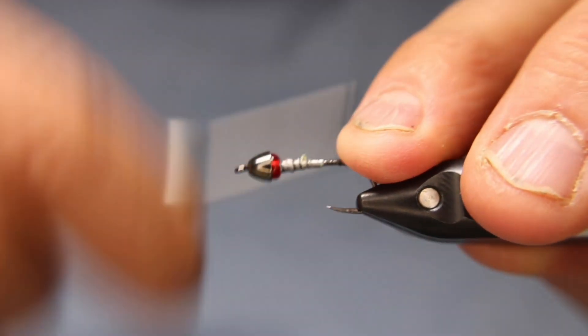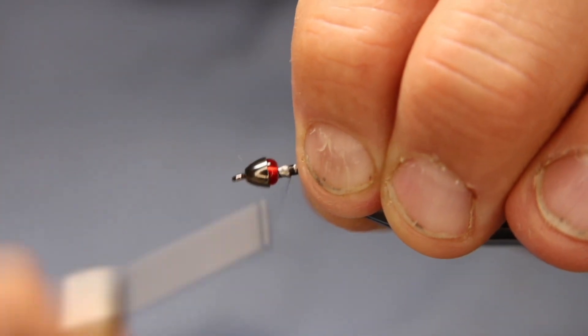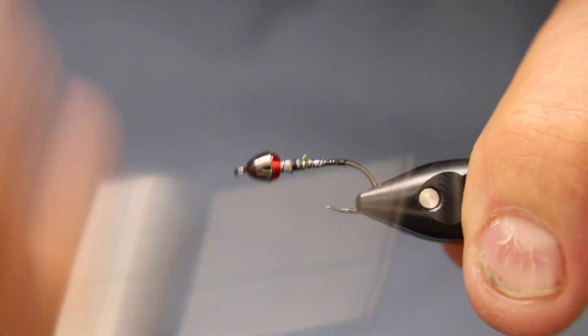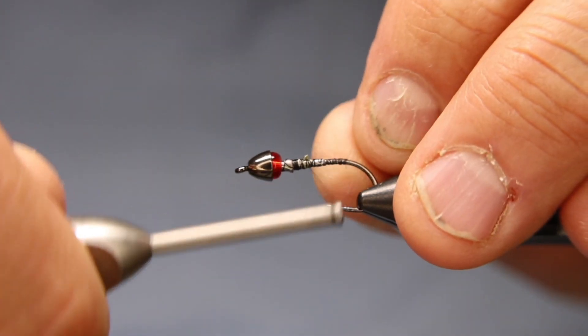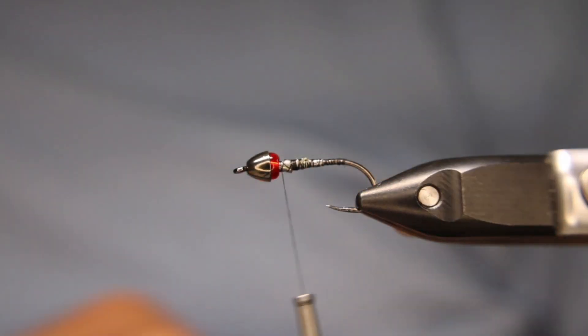I'll go back over top of that just to make sure it's all tied in nicely, then come back to the front.